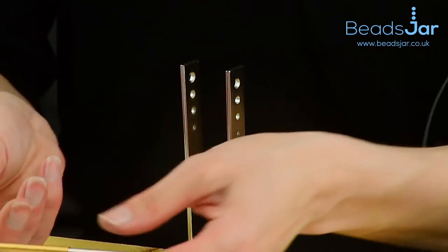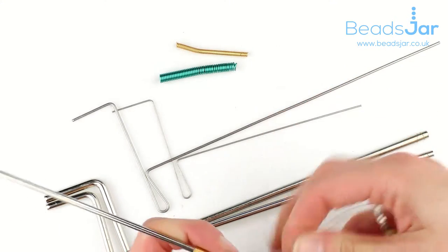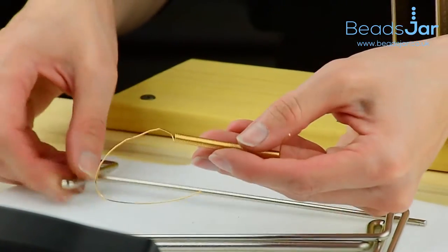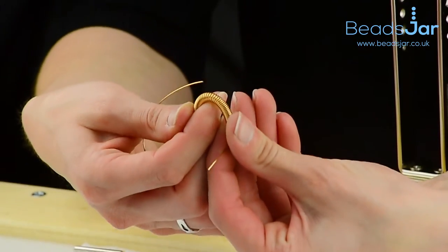Then you just slide the rod off and undo your end. The rod will just slide through, and you can see it's created these tight coils in the wire.